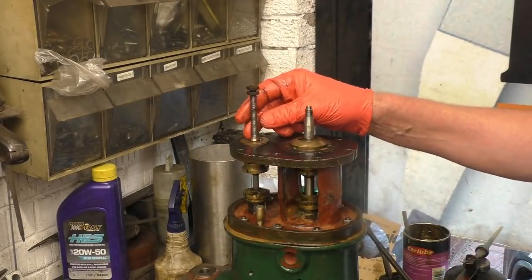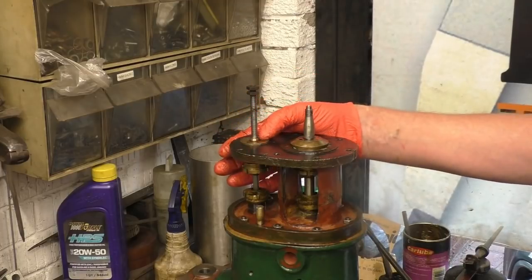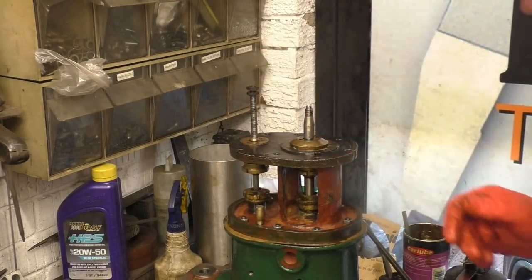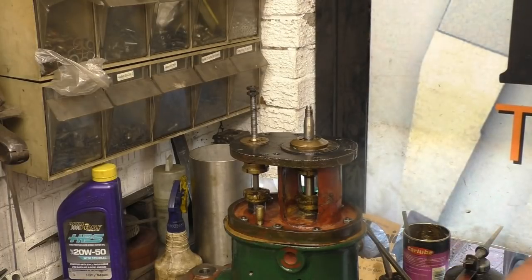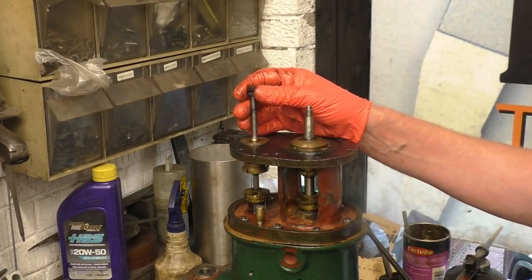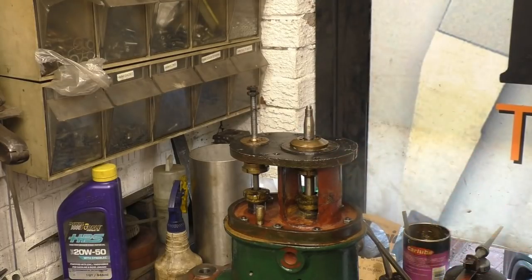These two check nuts — I can't remember exactly, but I counted how many turns they were from the bottom. That's critical for the valve timing, or the valve opening period — it's critical for the valve. Put the cylinder on top now and then make the cylinder top joint.